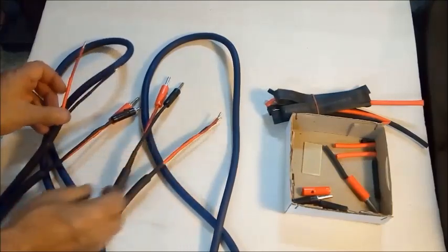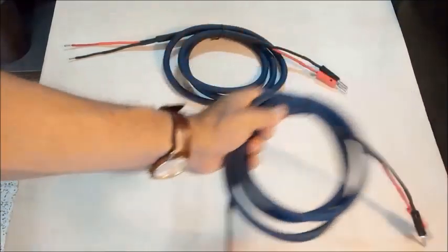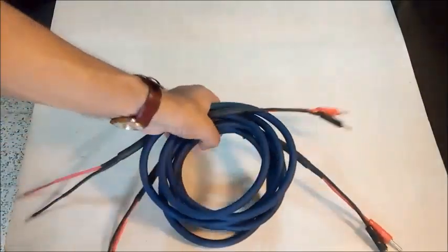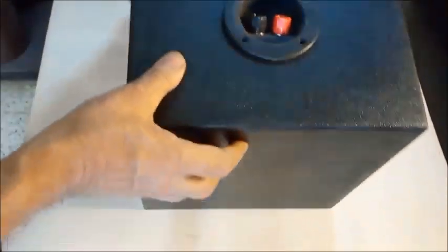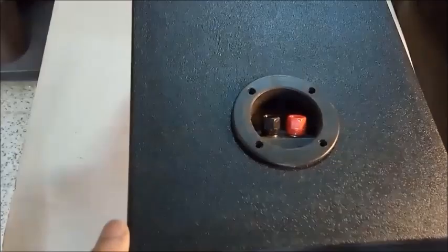The speaker enclosure is fitted with banana plug sockets. The speaker cable can be fitted tightly for a good grip and contact.